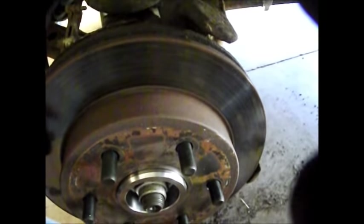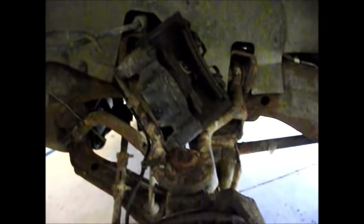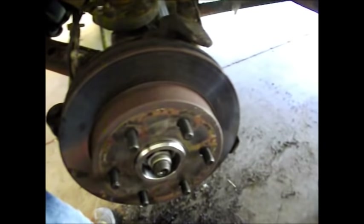With the rotor in place, we need to return the caliper to its original location. Make sure you do so the same way it came out so everything lines up correctly. Use the same bolts and tighten them, and we'll come back for some final comments on this work.